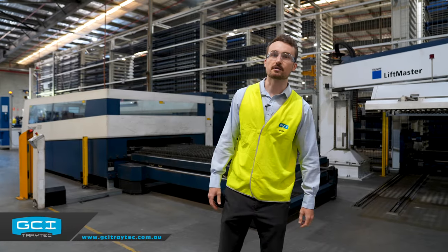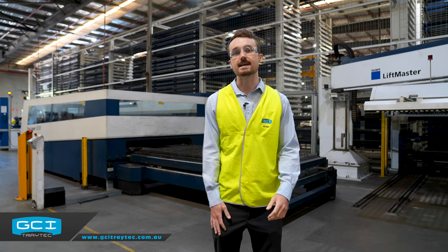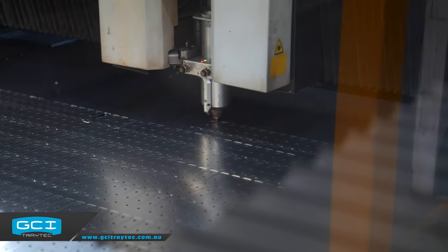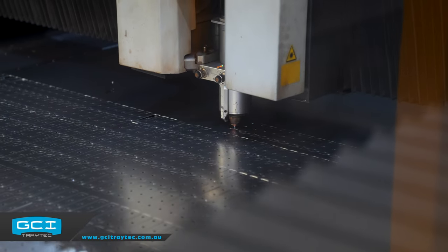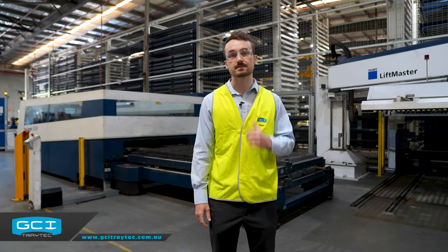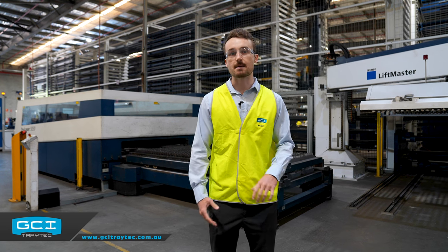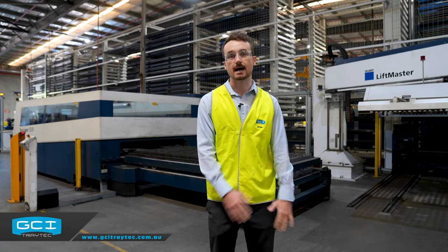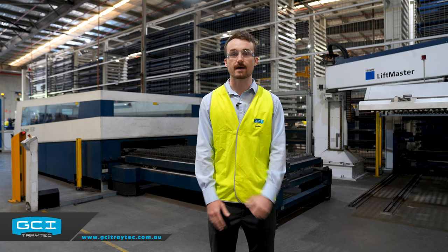Welcome to GCI Group's factory. My name is Adam, and behind me you'll see one of our five lasers. Here at GCI Group we've got four flatbed lasers, one of them being an eight kilowatt fiber laser. You can see this massive SOPA system behind me - the SOPA system here at GCI Group allows these machines to run 24/7 as it automatically feeds the lasers. We'll quickly move on to the roto laser and give you a quick look at that.